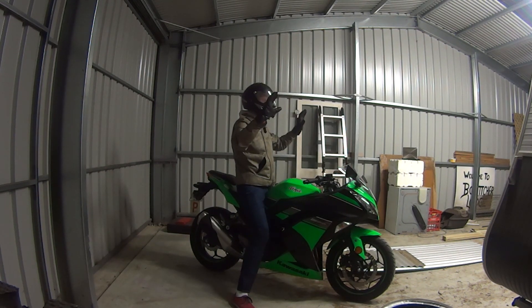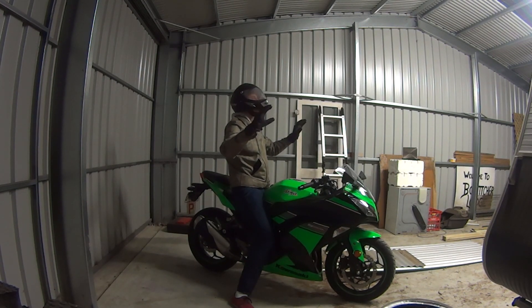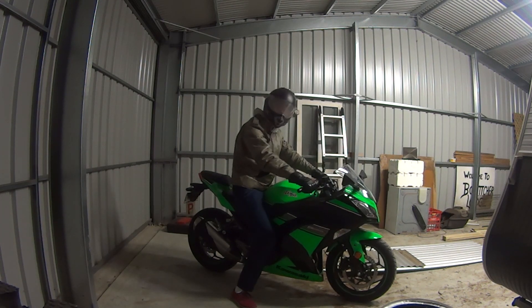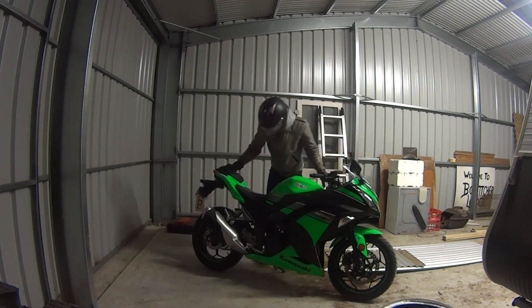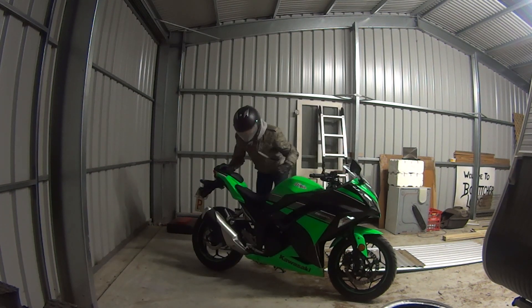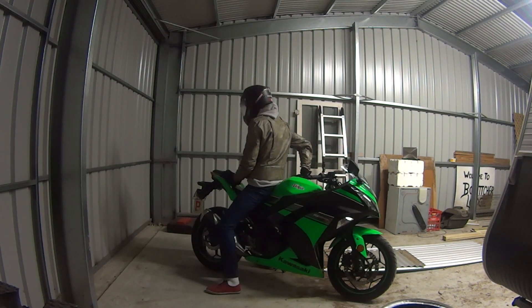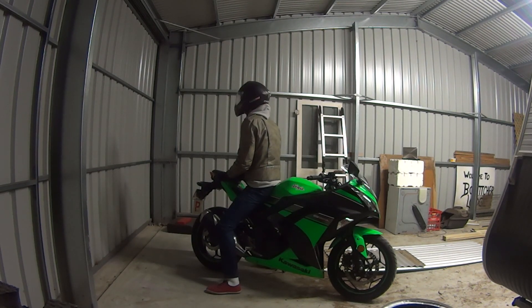Here, the rider has no hands on the motorcycle, which is unsafe because he cannot control the bike whatsoever. Now you will see the rider sit backwards — he must get off the bike to do this, which shows how hard it is to do when riding. However, some people are silly enough to do it. Can you tell me why the rider cannot ride properly like this? Yes, that is correct — because he cannot see where he is going or make the bike move at all.